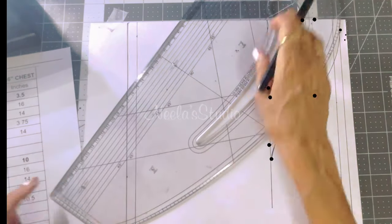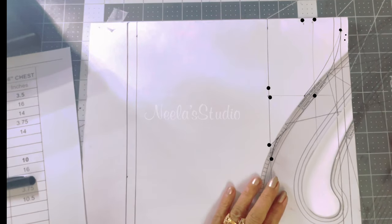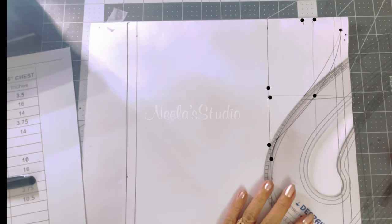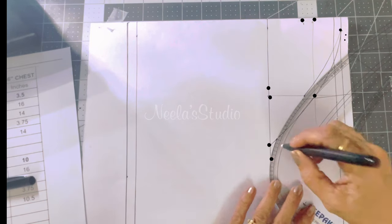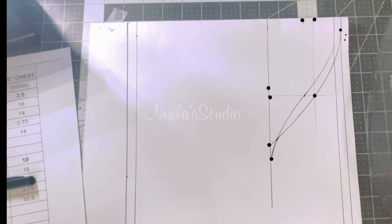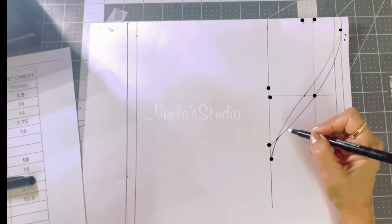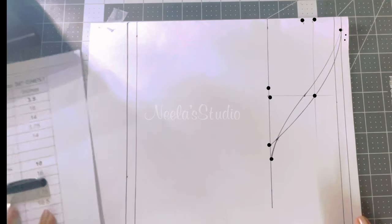You can take the pattern master and turn it and connect here, or you can use the French curve to connect. You are now connecting to this line. This is your front armhole curve and this is your back armhole curve.